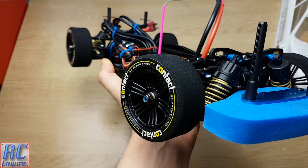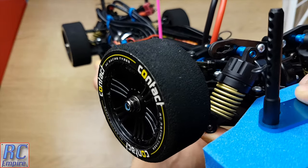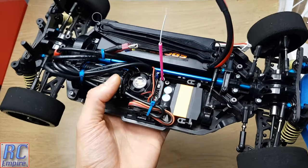Another thing we were not sure of at the beginning was the types of springs we have here. After doing a bit of digging we found that these are in fact the gold medium springs. Starting from front to back, let's take a look at the components.